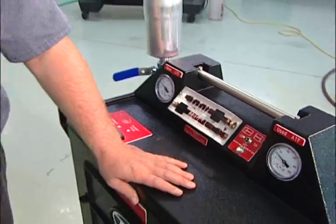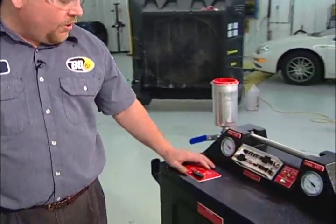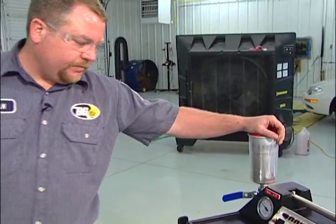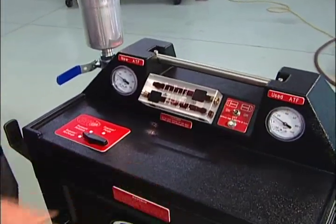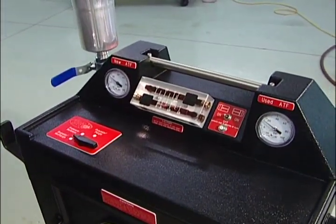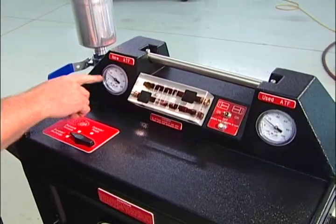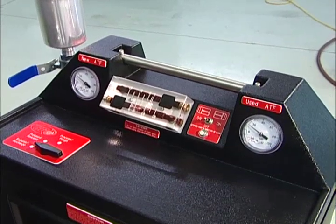Once again, we're going to check and make sure that we don't have any leaks. We're going to check that we've got pressure and good flow. We've determined which direction we want to flip the switch. This is a pretty good candidate for needing to use the pump. As you can see, we've got decent pressures — not high, but decent pressures.